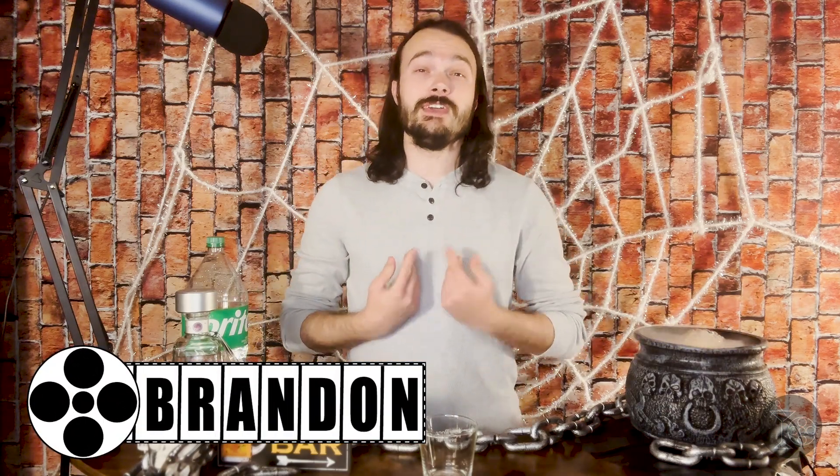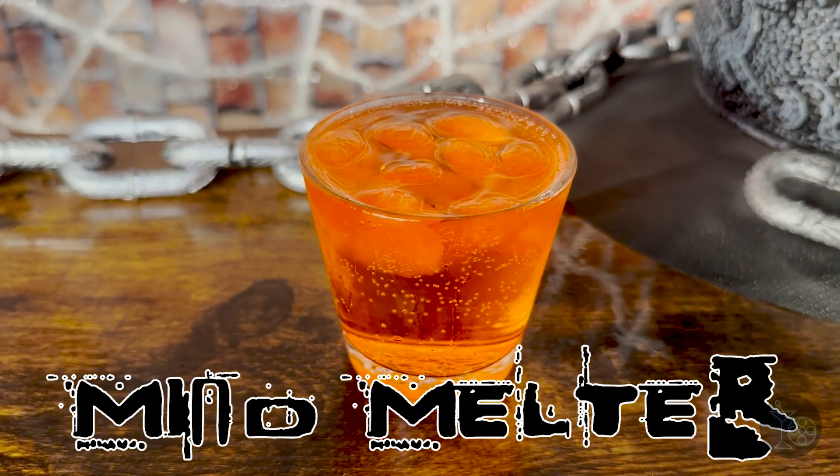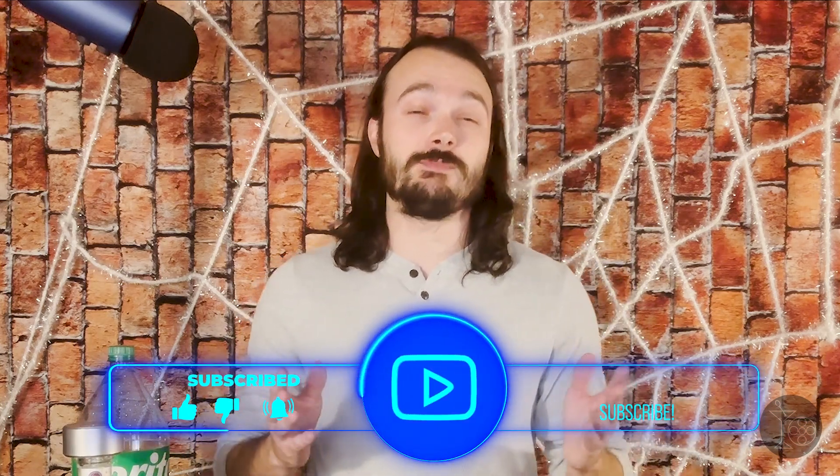Hello and welcome to The Martini Shot, home of movie reviews and movie-themed cocktails. My name is Brandon. Today we are going to be reviewing the 2023 horror film Saw X, but before we do that let's perform cocktail surgery with a fizzy tequila drink I've named the Mind Melter. If you enjoy movie reviews and movie-themed cocktails, be sure to leave a like and hit the subscribe button.